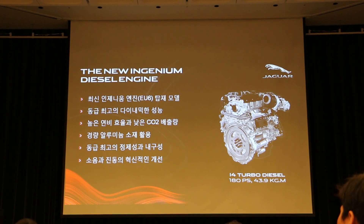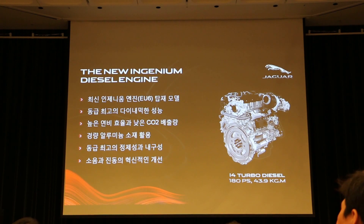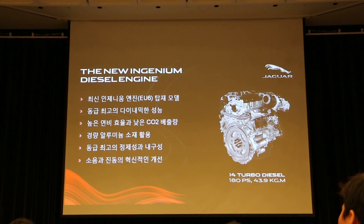특히 2.0 디젤 엔진은 재규어에서 많은 투자를 해서 새롭게 엔진 공장을 지었습니다. 영국 울버햄튼에 새롭게 지은 공장에서 만든 첫 번째 엔진인 인제니움 디젤 엔진은 180마력, 43.9kgm의 우수한 성능을 발휘합니다. 오늘 신형 엔진의 정숙성과 진동 차단 성능에 초점을 맞춰서 평가해주시면 좋을 것 같습니다. (Jaguar invested heavily to build a new engine plant in Wolverhampton, UK. The first engine produced there, the Ingenium diesel, delivers 180hp and 43.9kgm. Please focus on the refinement and vibration isolation of this new engine during today's test.)